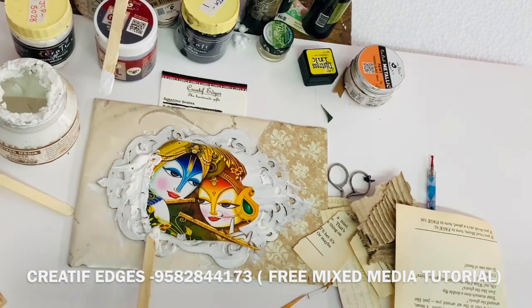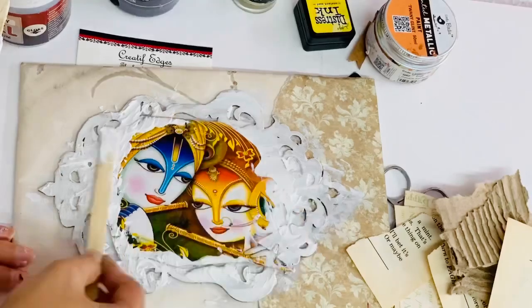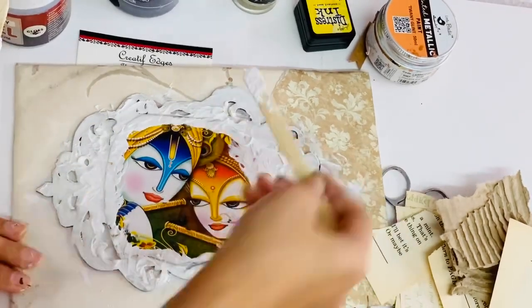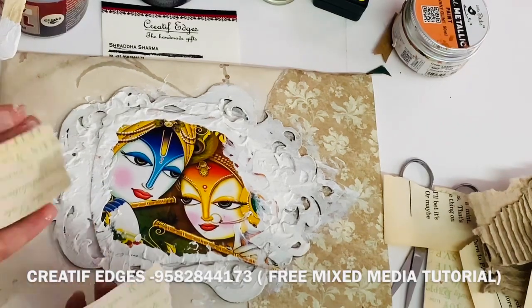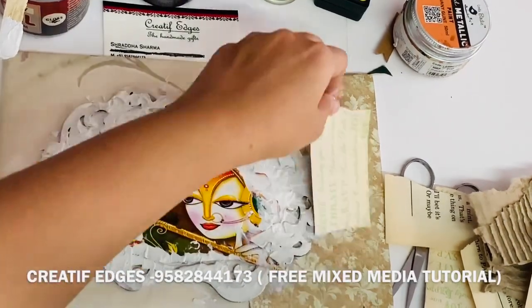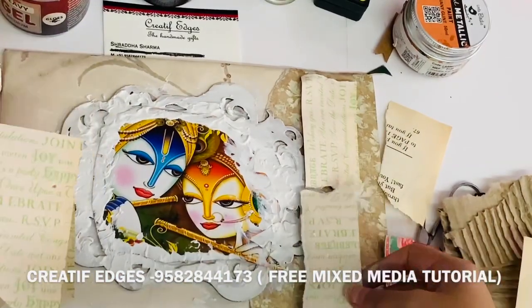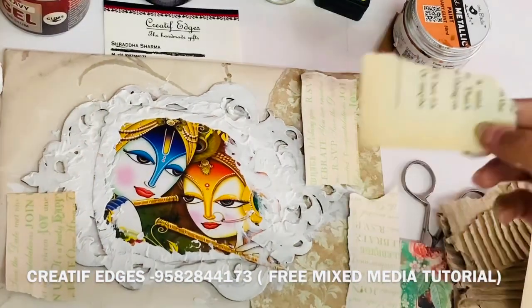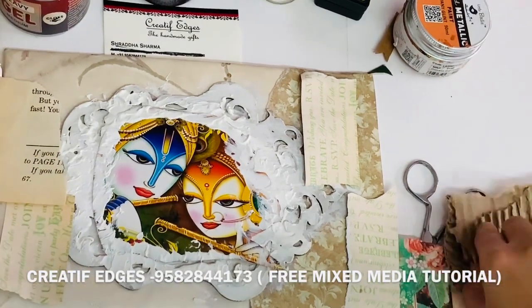As you can see, the edges of my design are visible, so I'm going to hide them with the help of modeling paste. You can also use texture beads, stones, or beads — anything you like. Now I'm going to use some pieces of my designer sheets. You can use novel sheets as well, and I also used a piece of cardboard.